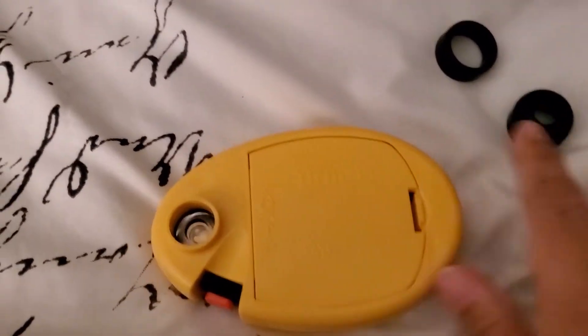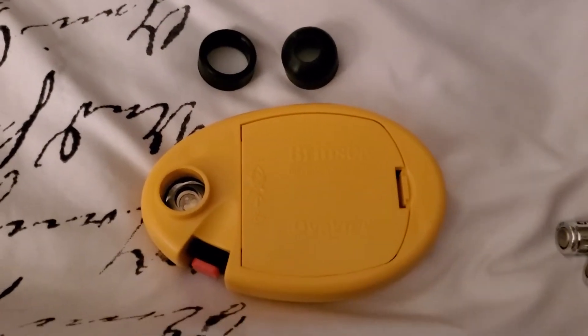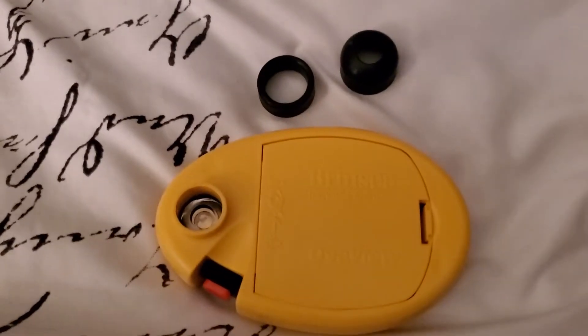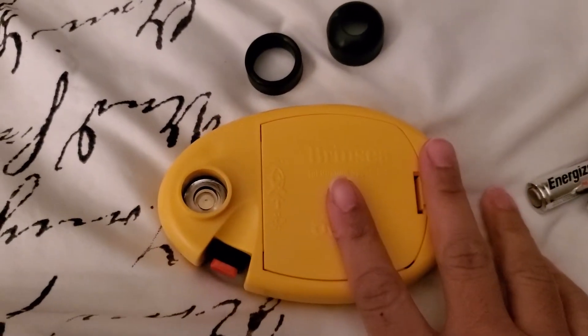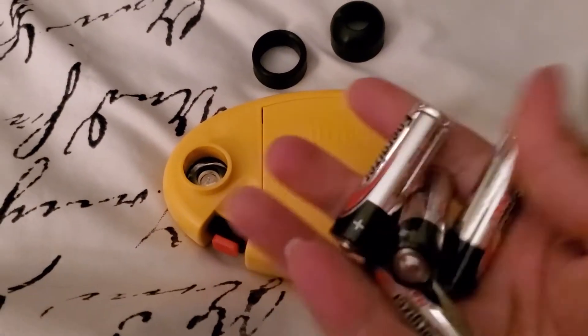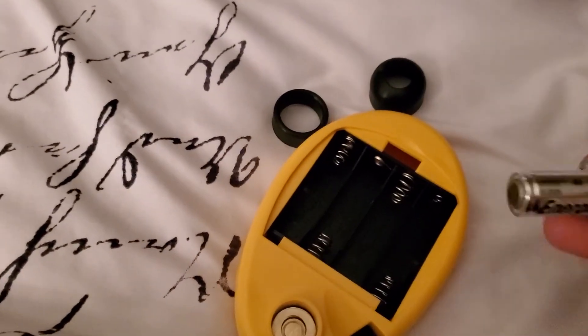This is the actual candler. It comes with two egg candler rings, for smaller or bigger eggs of course. It does not come with batteries — four AA batteries is what it needs. It also comes with an instruction manual, which is this one-sided paper. It comes in the packaging, and that's pretty much it. So we're going to put our batteries in here.